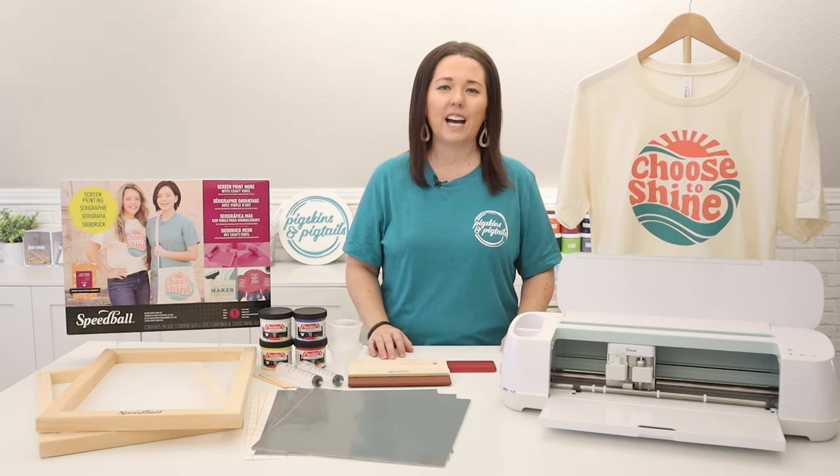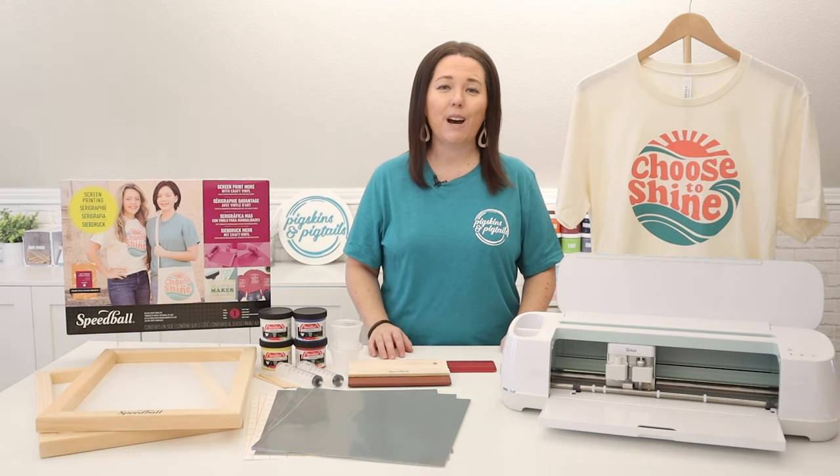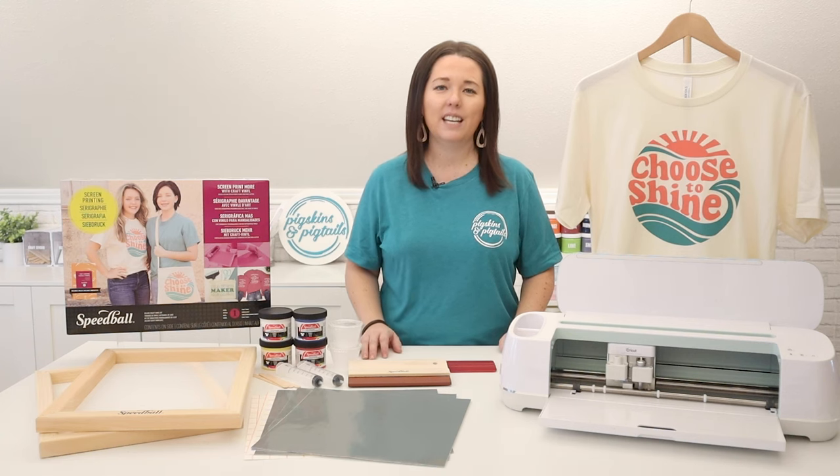It also includes a starter guide to mixing your own screen printing ink. If you have a vinyl cutter of any brand you can use it along with this kit to create amazing quality shirts in multiple colors. Let's take a look at the supplies inside the kit.